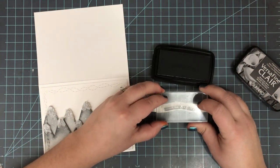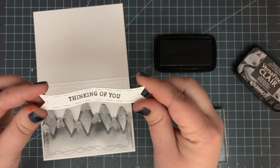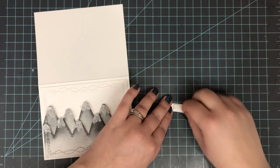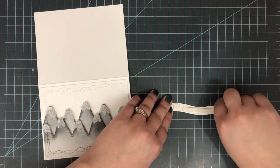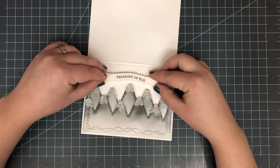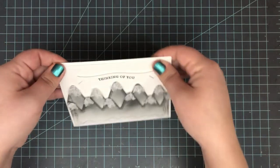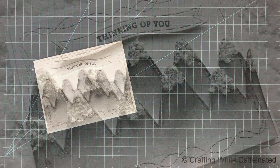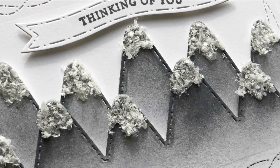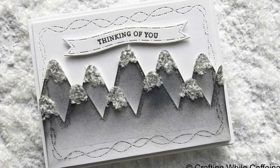I attached that panel onto an A2 side-folding card base made from white cardstock. Then I grabbed that same Prayers sentiment, picked 'Thinking of You,' and stamped that down in Morning Mist VersaFine CLAIR ink — the same ink I used to blend on my mountains. I twisted that sentiment a little bit on my acrylic block to make sure it fits the curve of the flag banner. I added some foam tape on the back and popped that above the mountains — that finishes off the card. There I've got my nice little 'Thinking of You' card all ready to go.